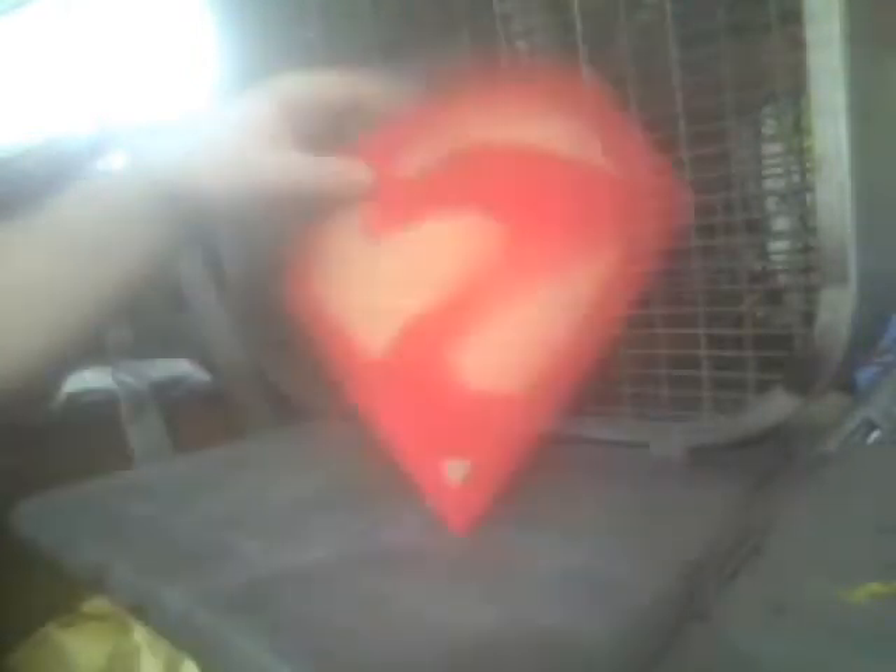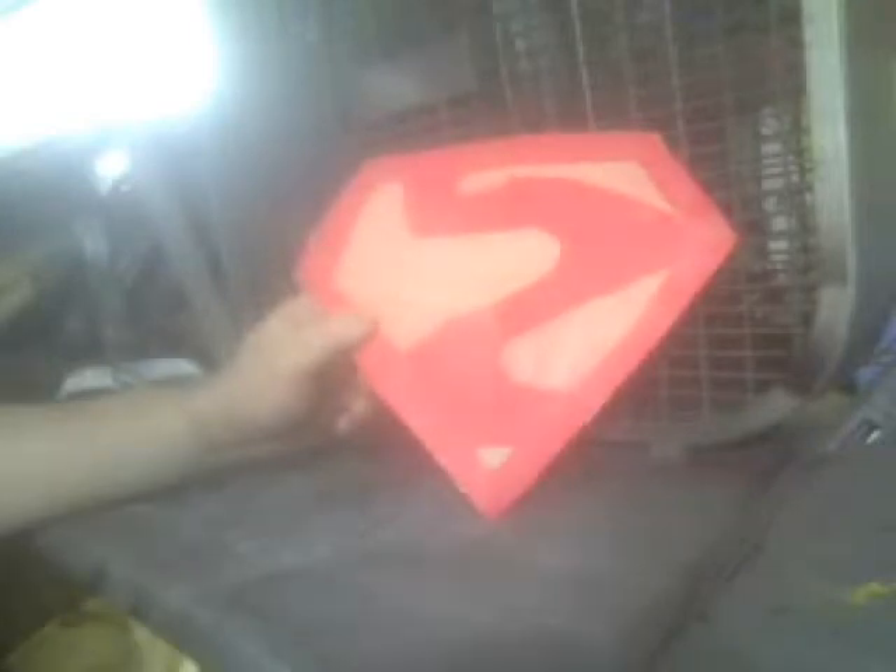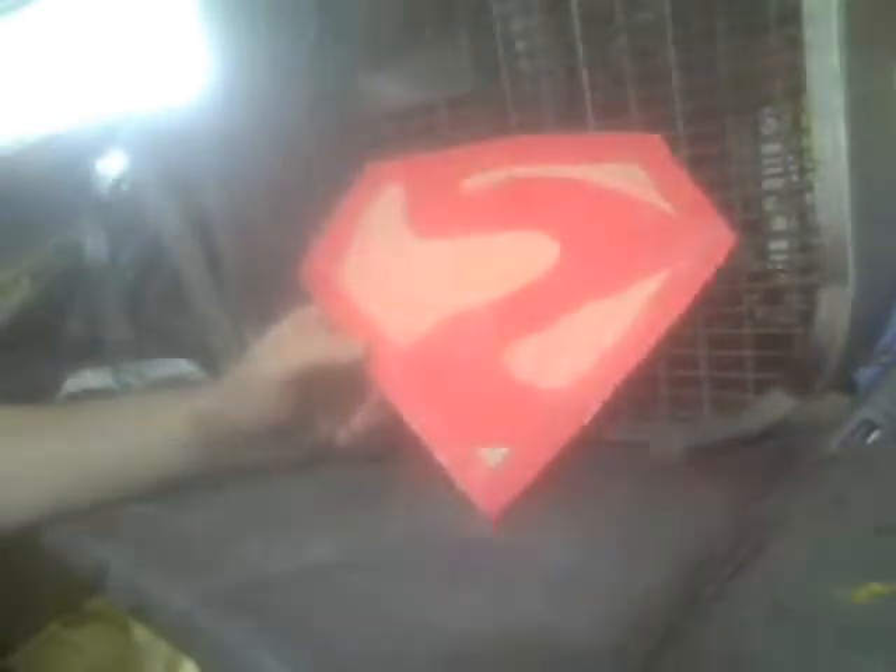This is made out of 100% poster board, a little bit of plastic hot glue, a little bit of symbols here and there, and a little bit of tape to add on protection right there. This is perfect for the Bizarro cosplay for Superman or Supergirl — it depends on what kind of cosplay you want to do.